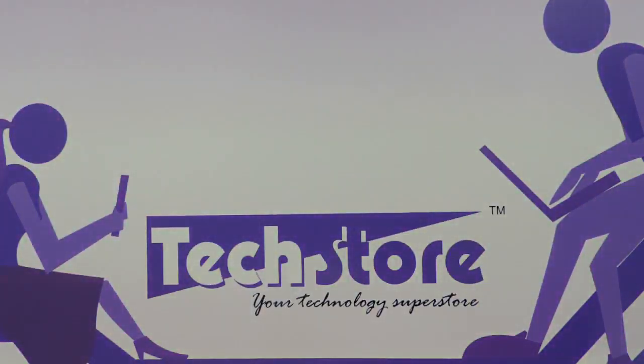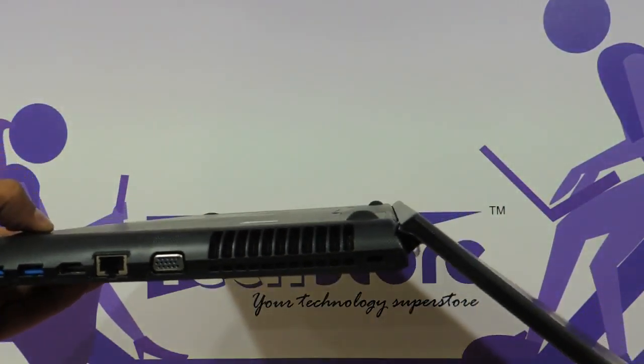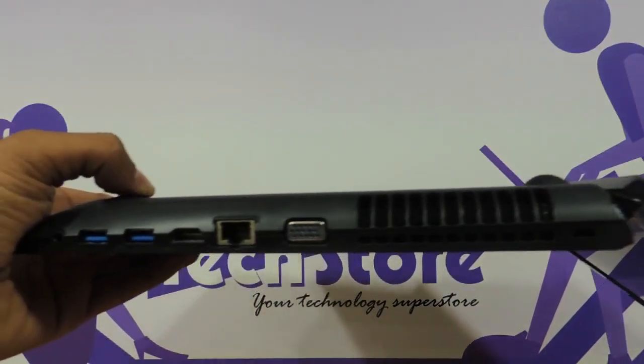Let me show you the tilt angles. This is the maximum that it will tilt. As you can see the tilt angles are not all that great — 125 to 130 degrees at the max, but good enough.